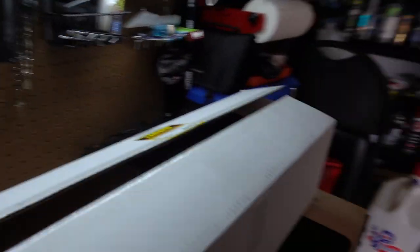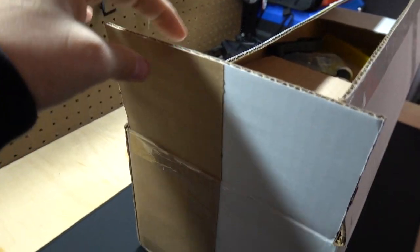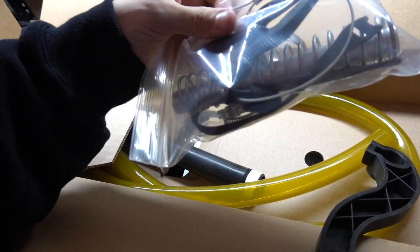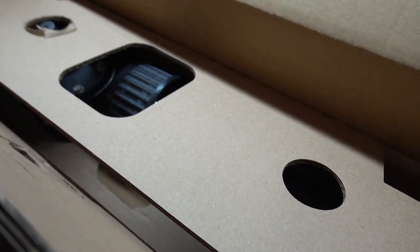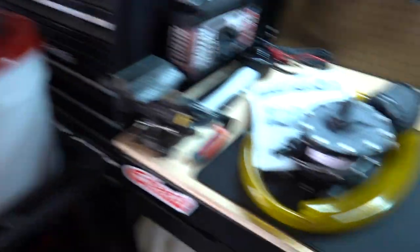Spilling corn everywhere — who put this box together? It's much smaller than the other box and looks like my kids' toys — assembly required, crank handles. This couldn't come put together, really? Random mess of bolts. Oh boy, look at this unit — look at this unit. Just throwing a bunch of trash over there before we even begin.